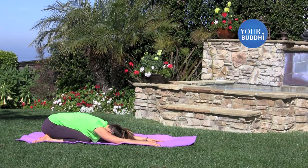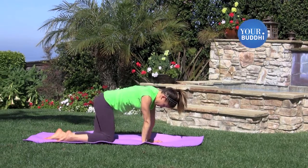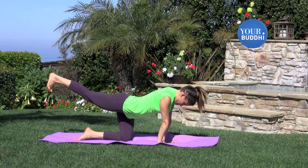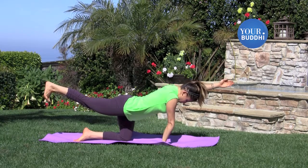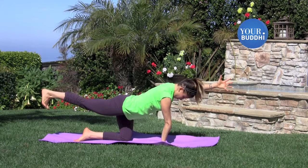Inhale back up onto hands and knees. Bring your knees together underneath you and stretch your right leg back. Extend your left arm forward and make sure the toes of the right foot point straight down and the heel points straight up, so your hips stay level and square.